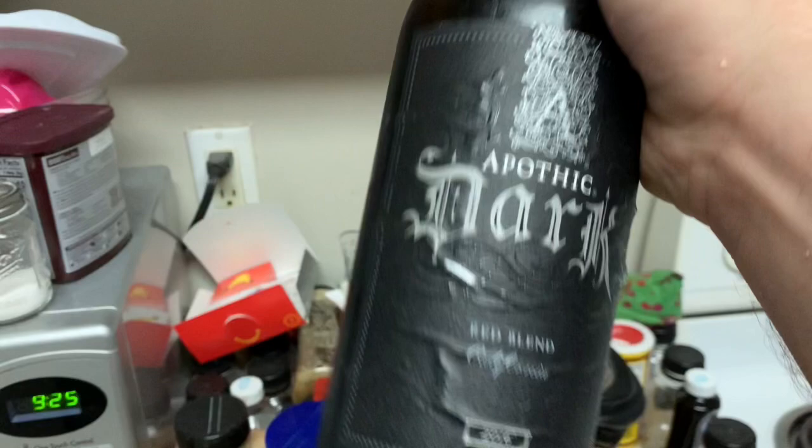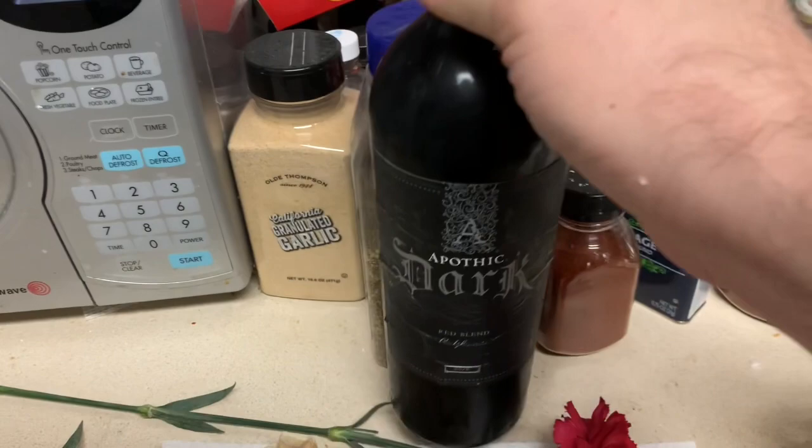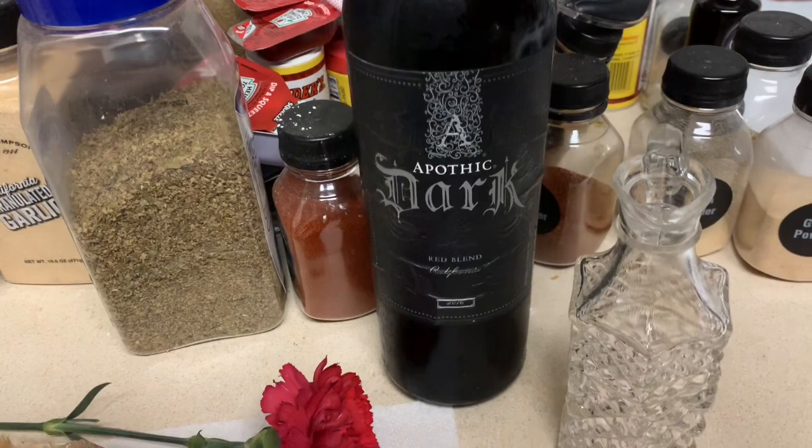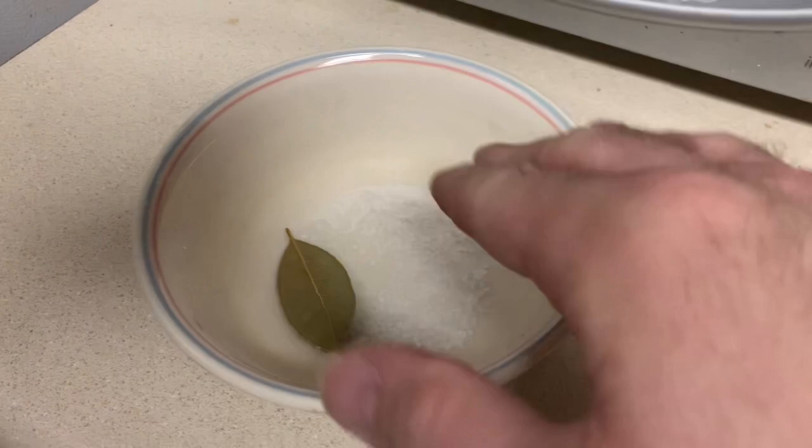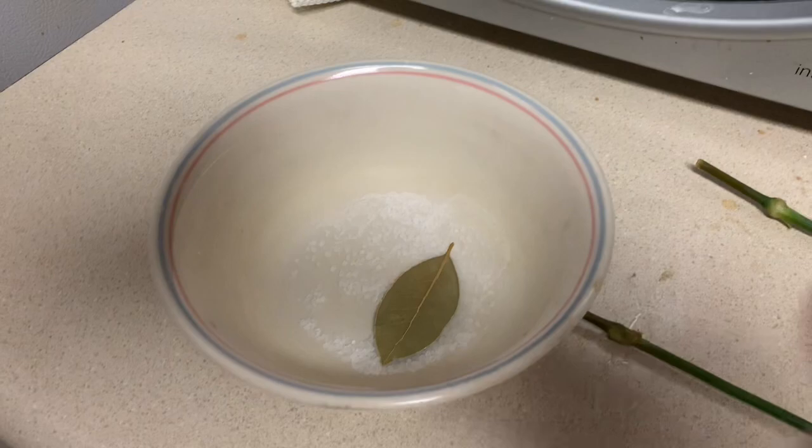In the tradition of Dionysus, as he taught, you dilute the wine — three parts water and one part wine. That's what I'm going to partake of. But before we do that, I'm going to use khernips to cleanse myself before the ritual. This is just sea salt; I'm going to put tap water in it, then light a bay leaf, drop it in, and that makes khernips to purify myself and the altar before ritual.